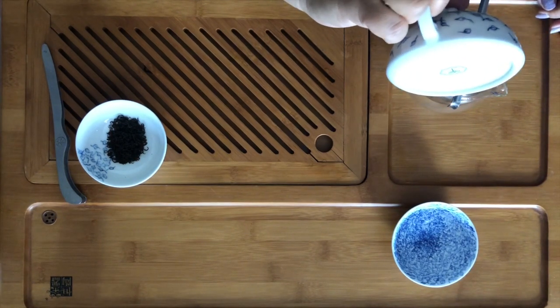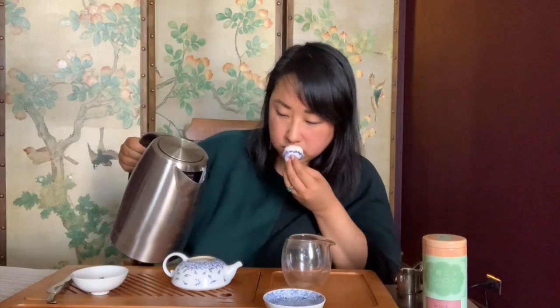Black tea is probably the least glamorous of teas, but it needs some love and attention too, and some really good black tea tastes really great. So we're going to do the first steeping. You can steep this a little longer than you would green teas or oolongs — you can do at least a minute. But you do have to think about over-steeping with black teas.